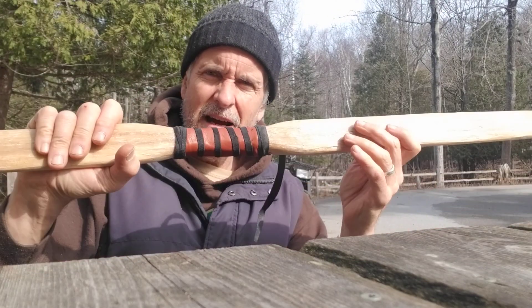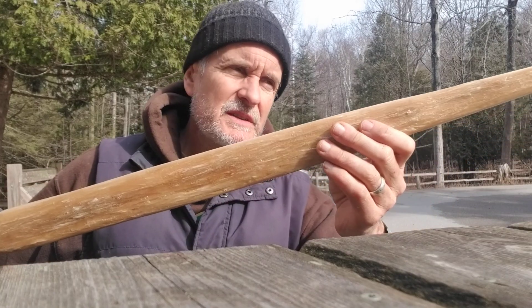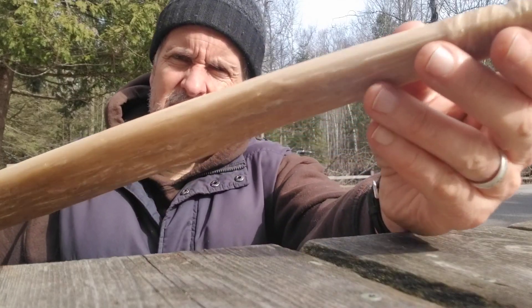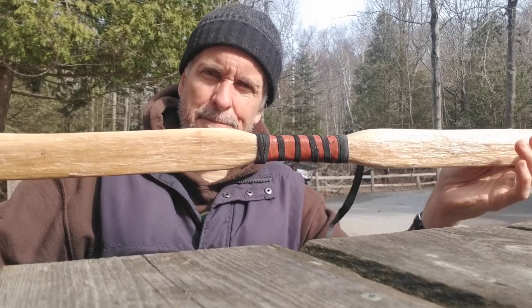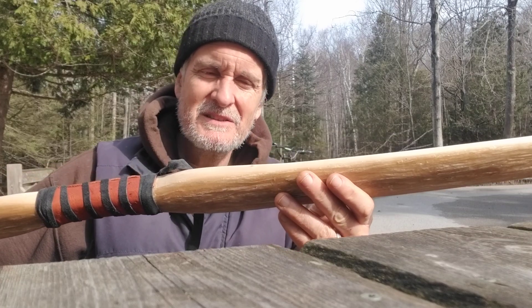I keep preaching about how easy sinew backing is. I wanted to do a bow that was more natural, that wasn't fussy, that didn't require all that experience to make a perfectly smooth layer and nice neat edges. But it's beautiful in its own way. Sugar maple — this is going to be so nice.